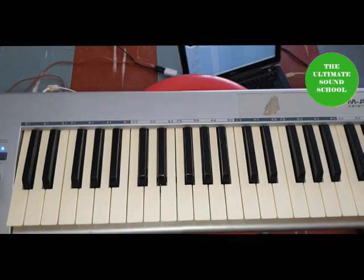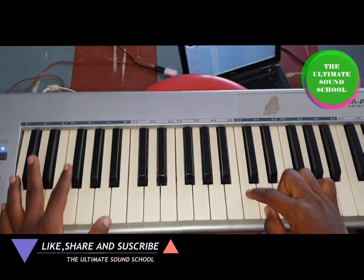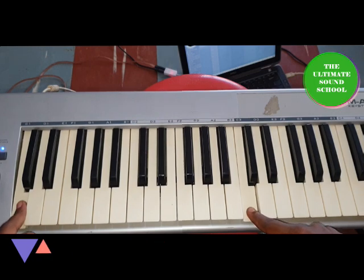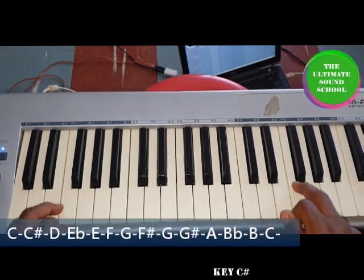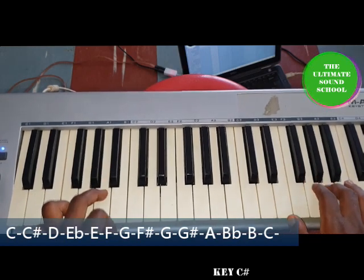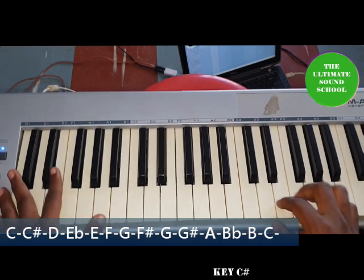Many people have been asking how to play these keys and how to become a professional. So let's start with C. This is the one — I'm using an M-Audio keyboard. This is C, this is C sharp, this is D, this is E flat, and E, and F, and F sharp, G, G sharp, A, B flat, B, and C again.